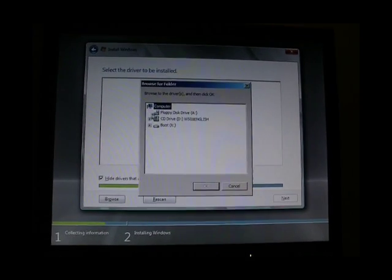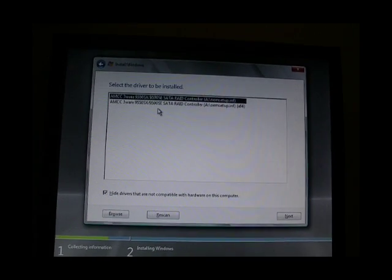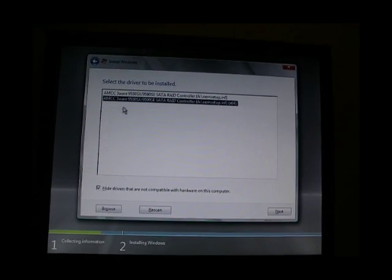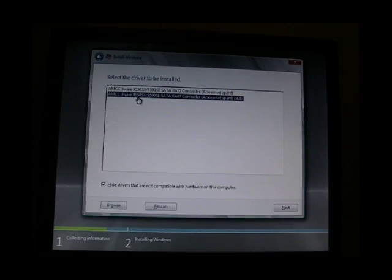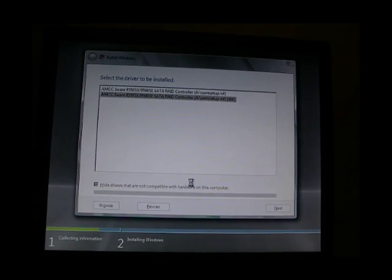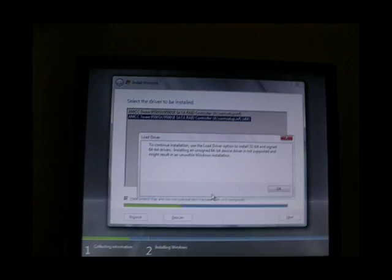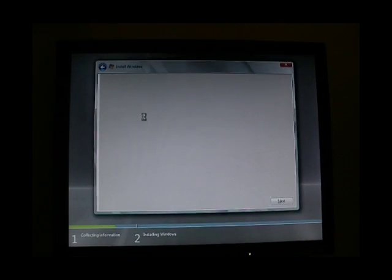We'll try it again. This time we'll click browse, click floppy disk. For some reason this time it's brought up two options. We'll click on the 64-bit one. We've actually got a 9550SXU in this computer. We'll click next. And once again, same problem — nothing.